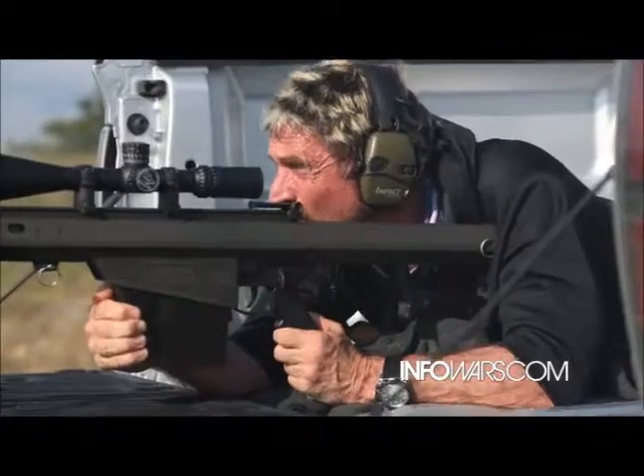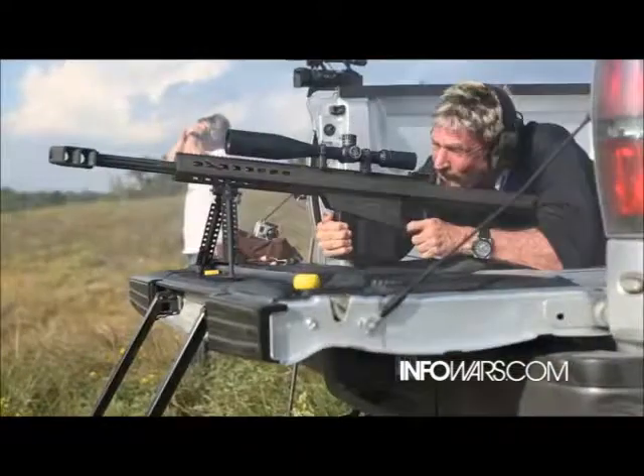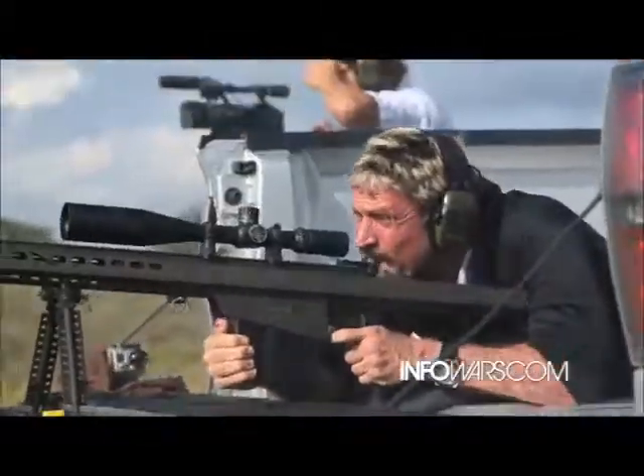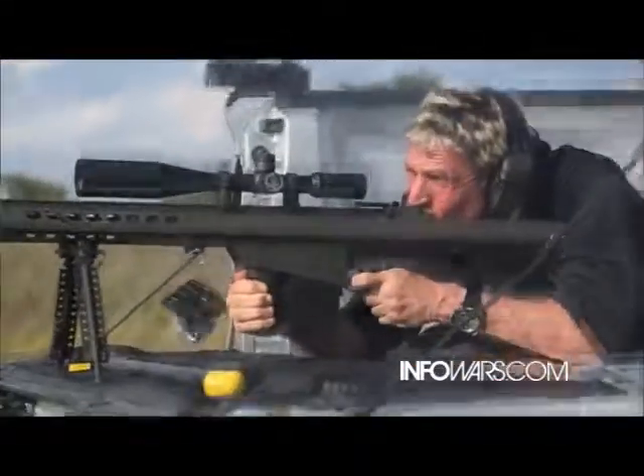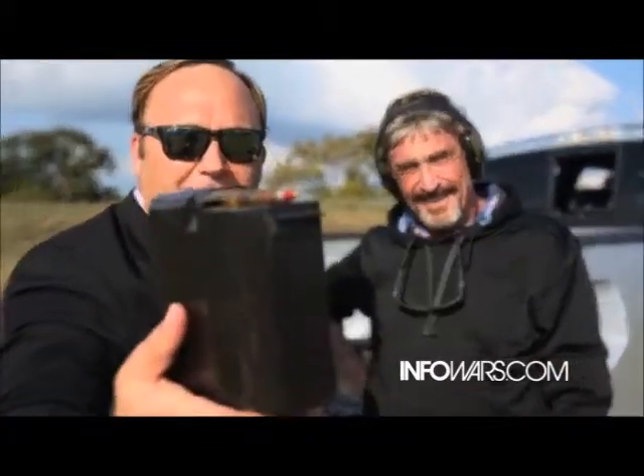Hit it! Well, it's daytime and these armor-piercing tracers — U.S. Army issue — won't be as spectacular as nighttime, but do you want to shoot a couple of these? Absolutely. All right, we'll do that next. Never shot a tracer round. Photon torpedoes away!